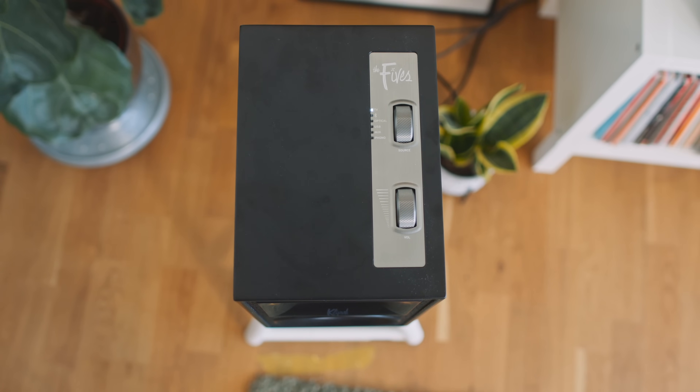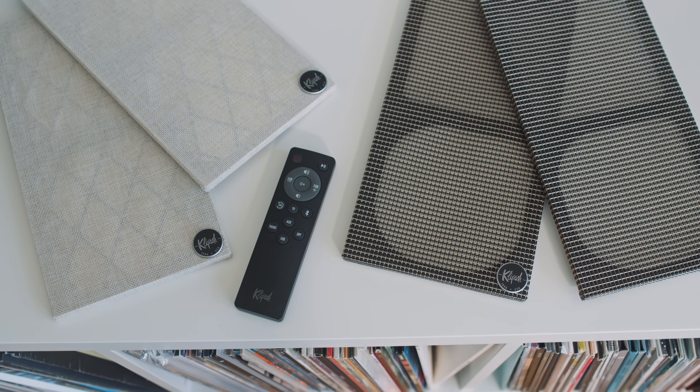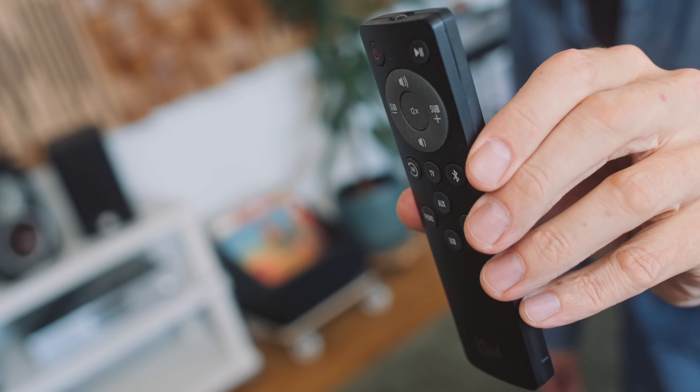On the top of the primary loudspeaker we get two control wheels — one for source selection, one for volume control. We also get a fairly basic plastic remote control. It's just a fairly generic plastic infrared remote wand.